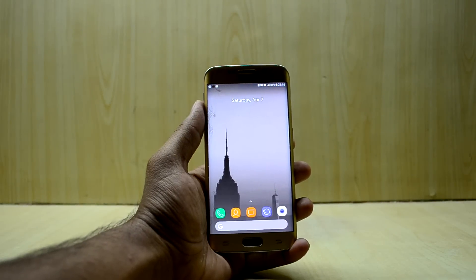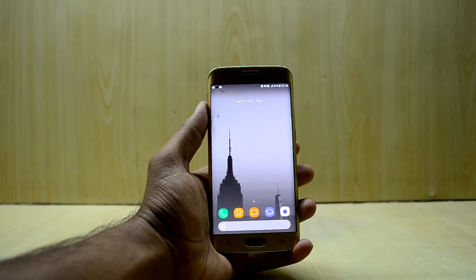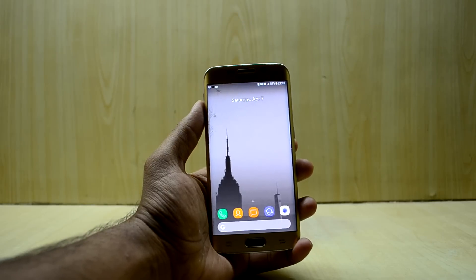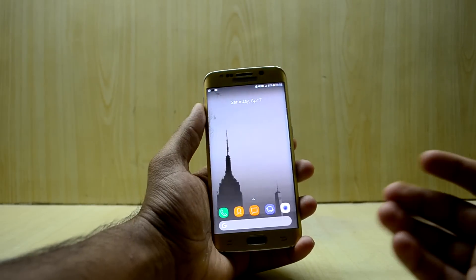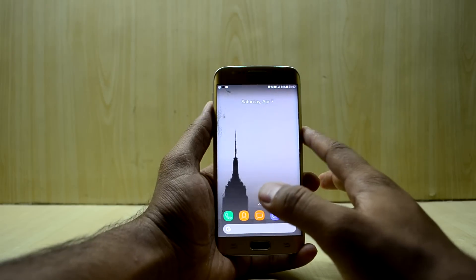Hey guys, welcome back to Tech Love by Channel, it's Noori. I'm back with the Galaxy S6 Edge and today we're going to install DotOS on it. In the past couple of days this ROM has been getting very popular, so I'm going to install it and review it.